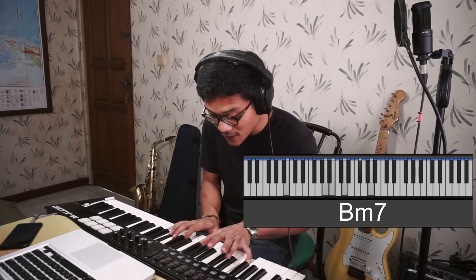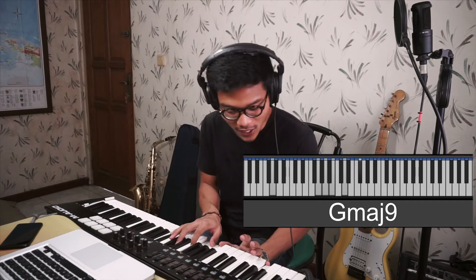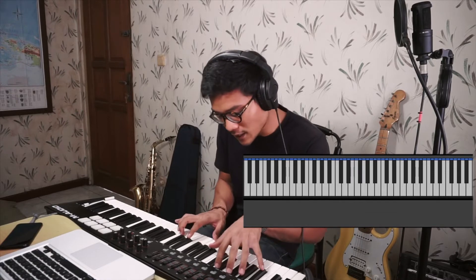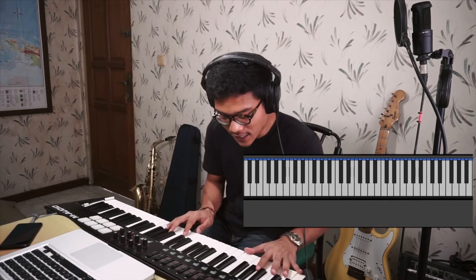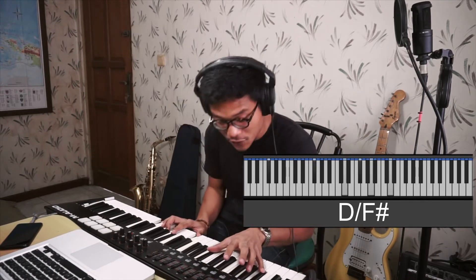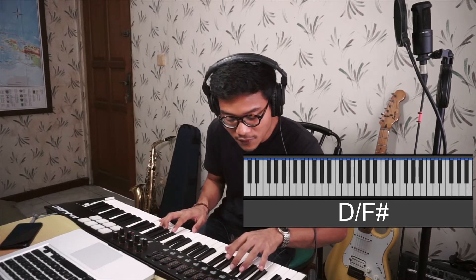You start from B minor 7, then go to A minor 7, then G major 9 with the 9 in the middle of G and B, then F sharp minor 7, E minor 9, and then you go to D major — or you can season this chord by playing D major 9. After that you go to C major 9 with the 9 placed here, and then you go to D on F sharp, but you can also season the chord by playing the dominant 7 on your left hand.